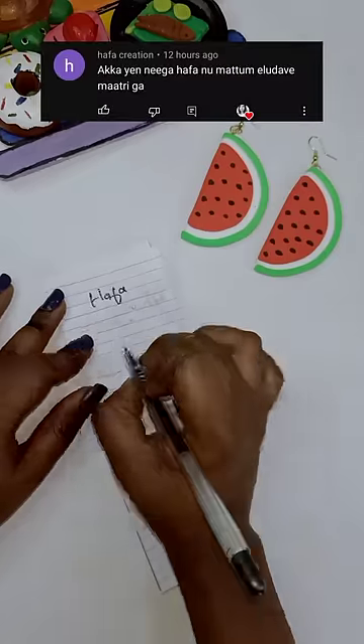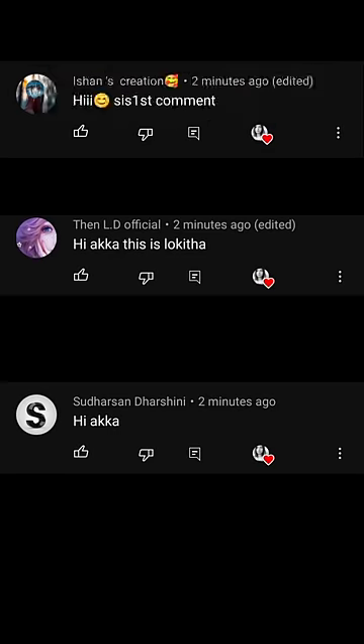I am happy to call Shilakuttees. If you like to comment, Shilakuttees. Ishan's Creation, Logita and Darshan. Thank you so much.